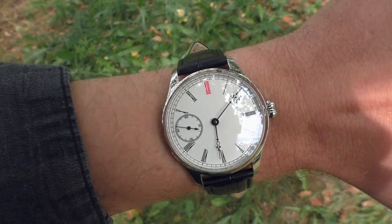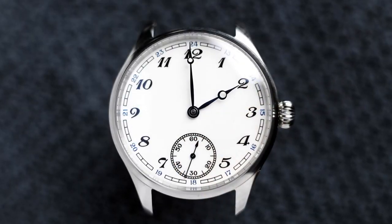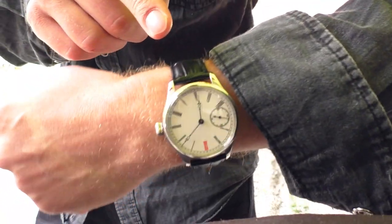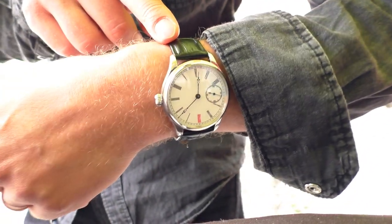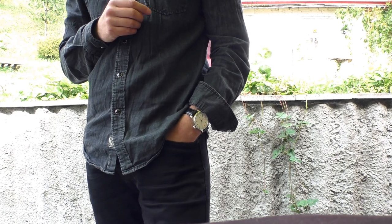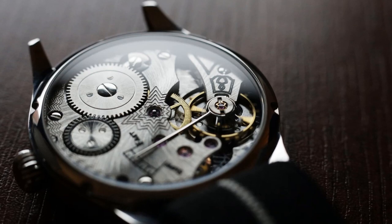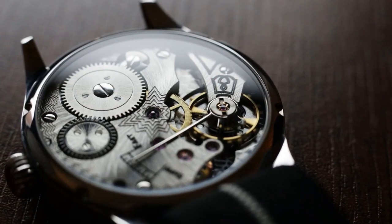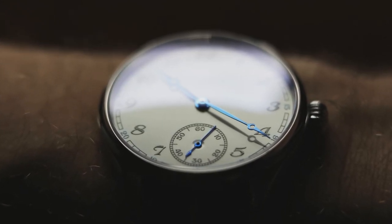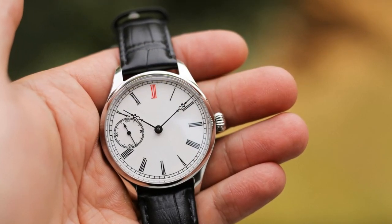I bought this watch because I previously had a Gyro but with Arabic numerals — this one has Roman numerals. I sold the previous one because I didn't like the look and decoration of that movement. That movement also had a seconds subdial at six o'clock, whereas this movement has the seconds subdial at nine o'clock, which I much prefer.